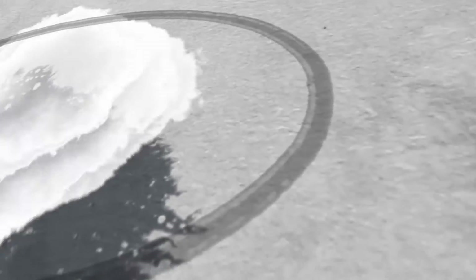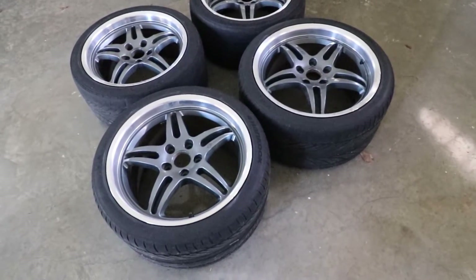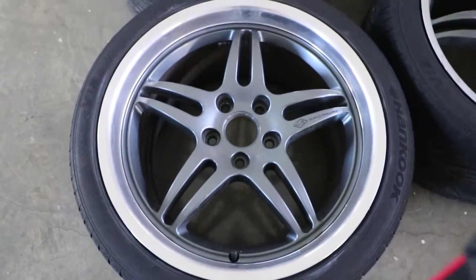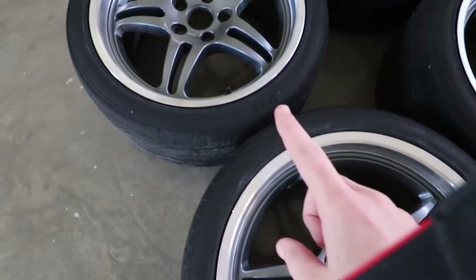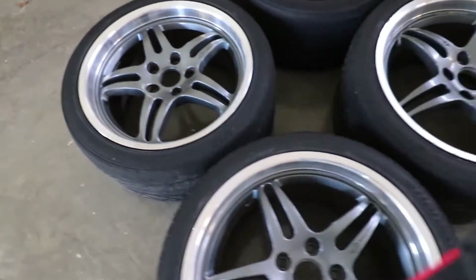I like these wheels a lot. Let me take you on a tour of these wonderful wheels. They are LG World Challenge wheels from my Corvette C5. This wheel is in really great condition — no curb rash, nothing. This other wheel is also in great condition, no curb rash.